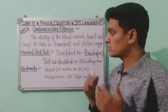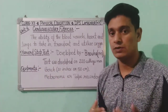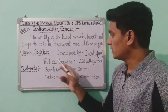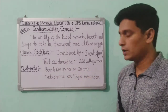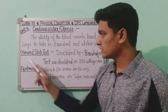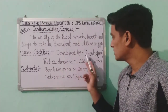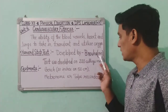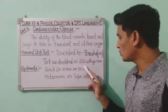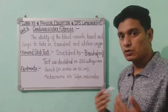Under this topic, we will discuss two different tests. The first one is the Harvard Step Test. This test was developed by Brouha in 1943 — this is a very important point that can be asked in short answer or MCQ questions. The test was developed on 220 college men.